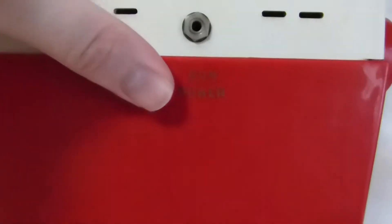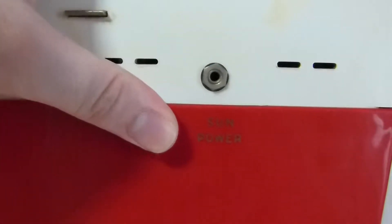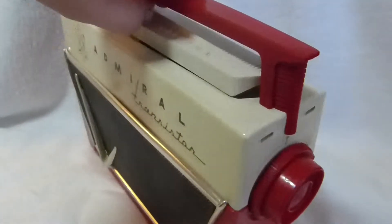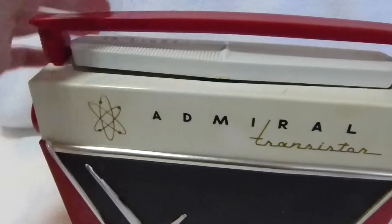On the back, there's a little port for the SunPower accessory, which is a solar cell pack. I've never seen one of those for sale, so if you have one of them that you want to sell, let me know.